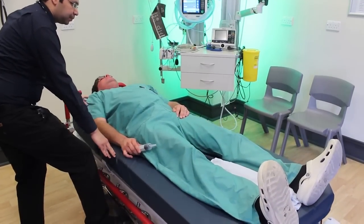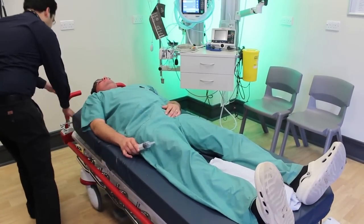You will then need to check the ECG to see if the treatment has been effective. Let's see how we do this on camera.